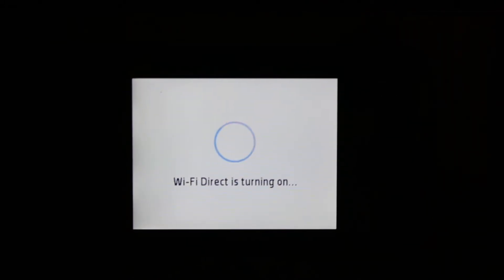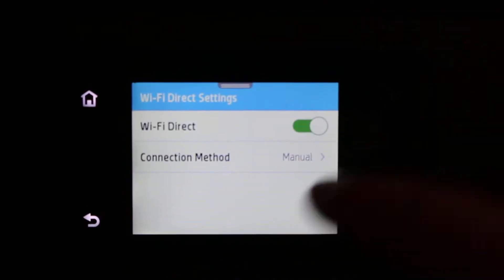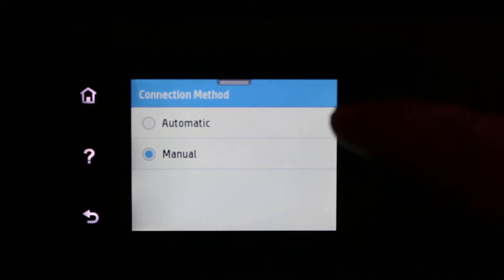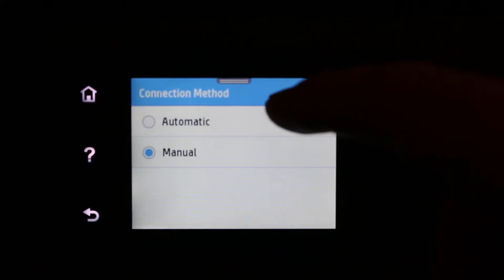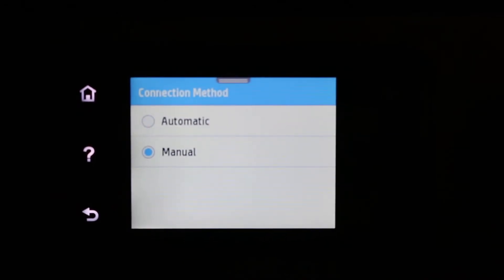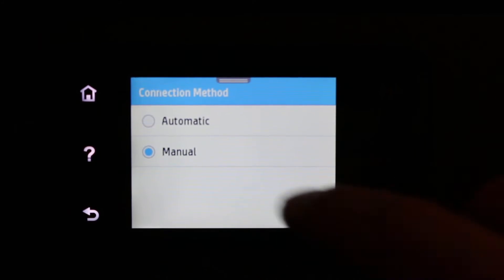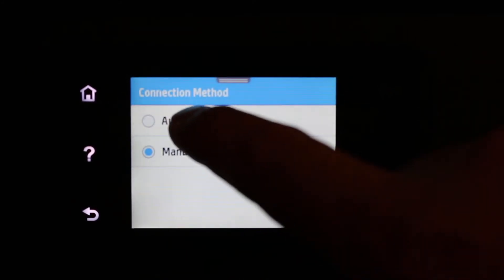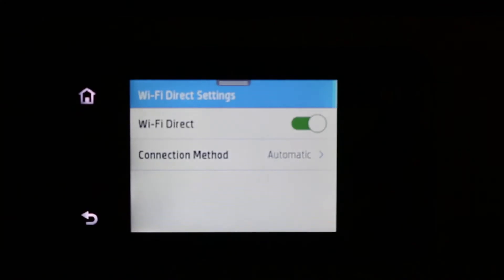Once it is on, you get two options: automatic and manual. You will see the connection method. The automatic method is where the password is not very secure — anyone can connect with it. In manual mode, only you know the password. I'm going to show you both options.